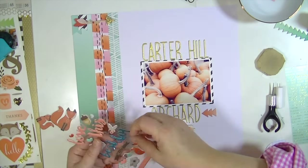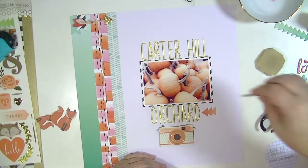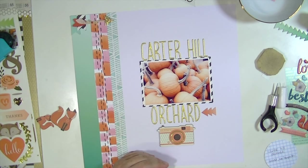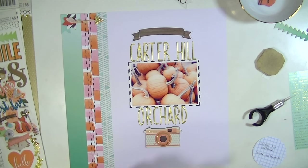I'm going to put a banner on the top, and so it says 'hello' or 'love Carter Hill Orchard' — I think that's what it's going to end up saying. I added a banner, and then I think I added some stickers at the bottom too. So that's pretty much all there is to this layout.